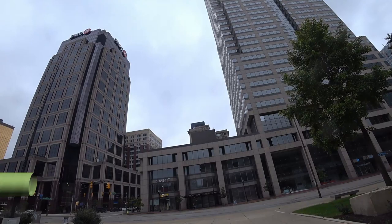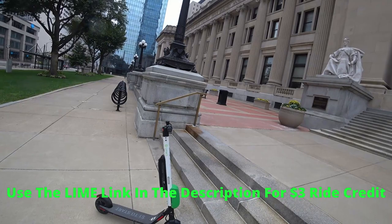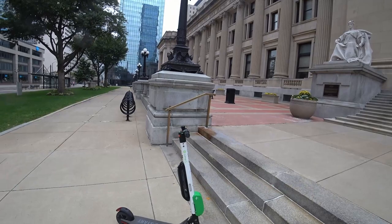Hey, Zach here with Savage Traveling, guys. I'm in downtown Indianapolis about a block or two off Monument Circle, and I'm about to ride this Lime scooter bike. I've heard about these on the news. They cause a little bit of a stink down here. Not everybody likes them, but a lot of people love them. I guess it's a cheap, convenient way to get around downtown or pretty much anywhere you want to go in the city.